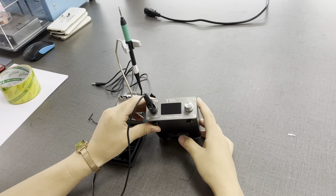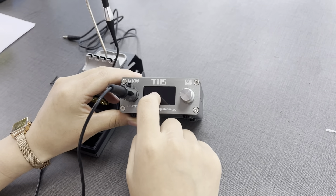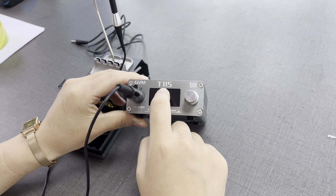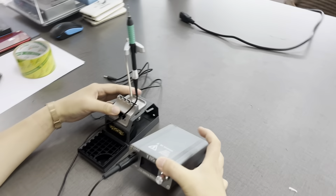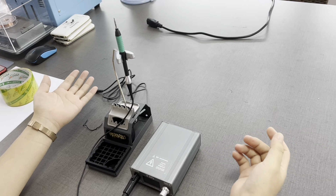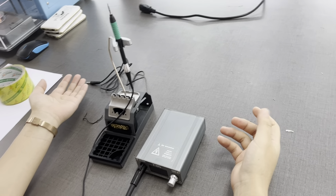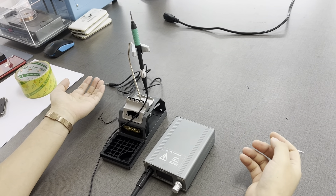Today I introduce you to this new model, the Samsung Tours GVM T-115. I cannot open it for you right now, but I will tell you what is special about this model. Its power is 45 watts — even though the power is small, its heating is very fast.